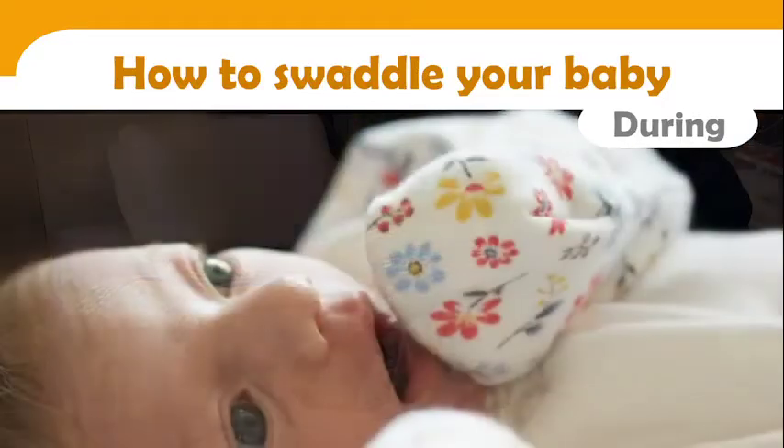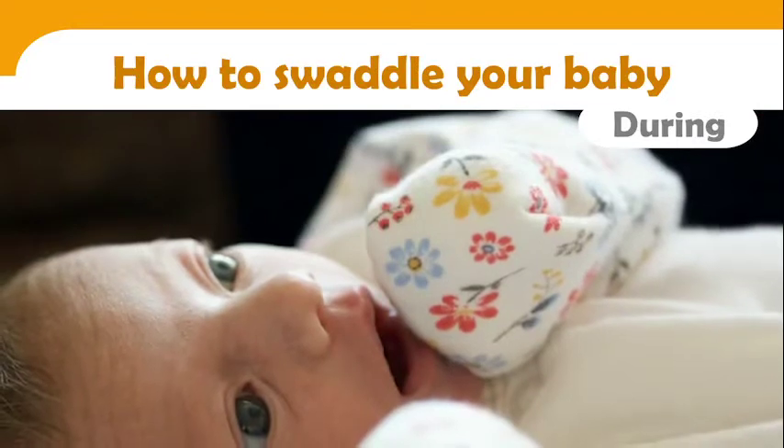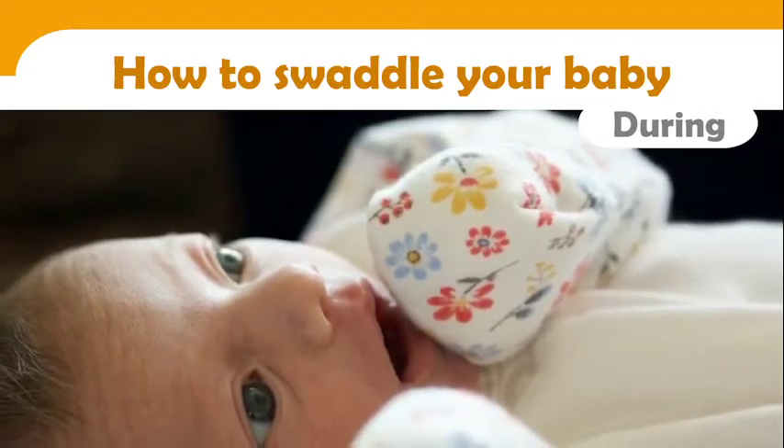If you are worried that your baby will pull on a tube placed in his or her mouth or nose, you can put small mittens on them.